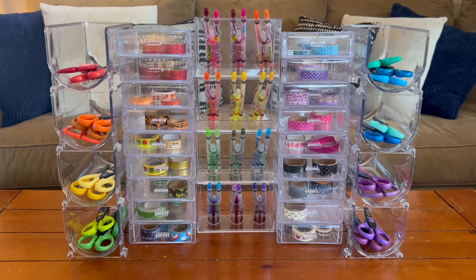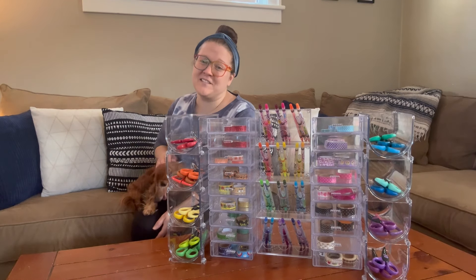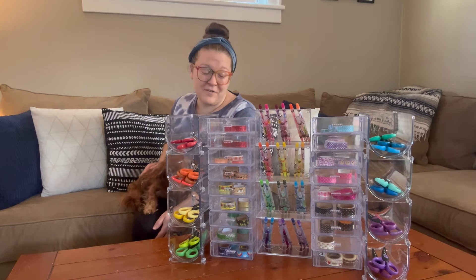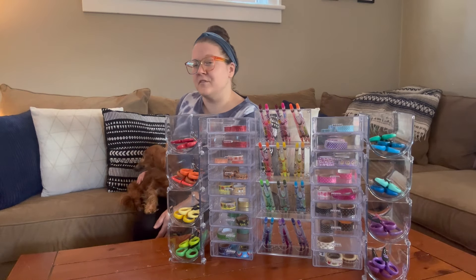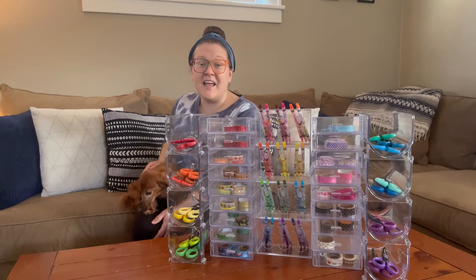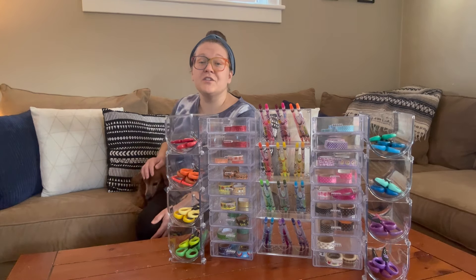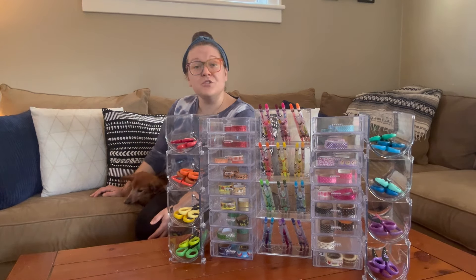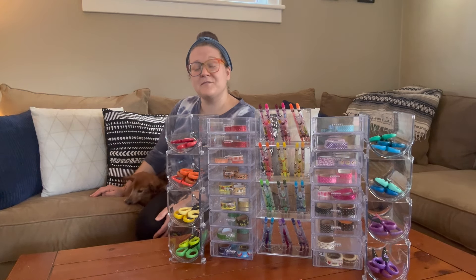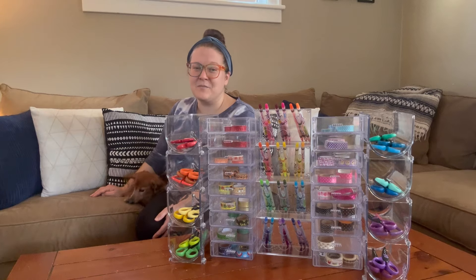Let me know in the comments — would you change up the way this is organized? How would you set up this organizer in your home? That's it for today's Make It Monday video. Thank you so much for watching. This may be one of my favorites because I like my supplies to also be a part of the decor in my space. If you make this organizer, share a picture with me on Facebook, Instagram, or email me at thriftedliving@gmail.com. If you enjoyed this video give it a thumbs up, and if you're new please subscribe. I will see you in my next video — bye!